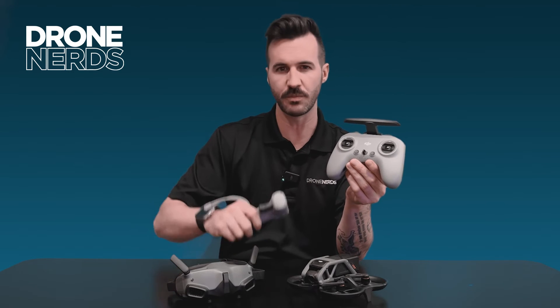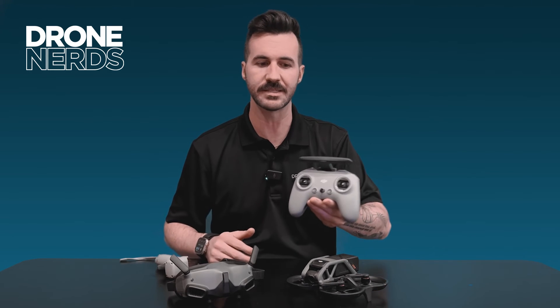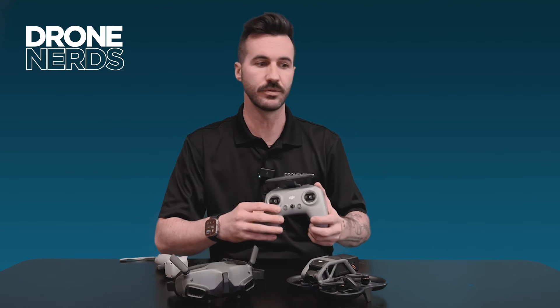It's also great because it's a small form factor, but then you have the standard controller which is classic and you can just immediately hand it to somebody. I see public safety utilizing this a lot more as one that you can just hand to the next remote pilot in command to be able to take over.